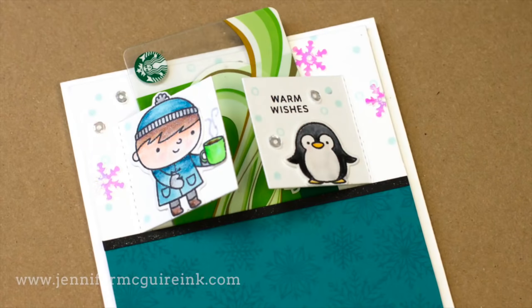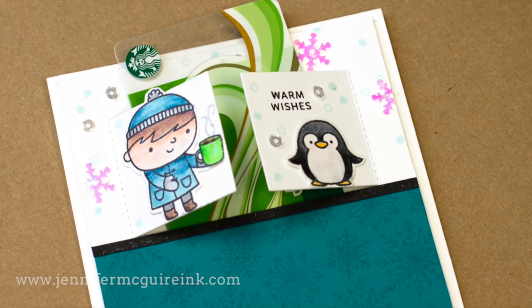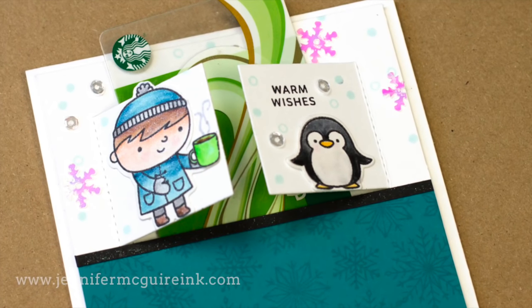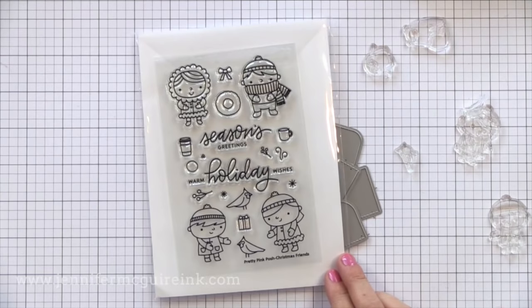Very easy to do and you can use a lot of different stamps with it. The products I'm using today are from Pretty Pink Posh, one of my favorite companies that I'm seeing grow so much. I just really like these stamps.